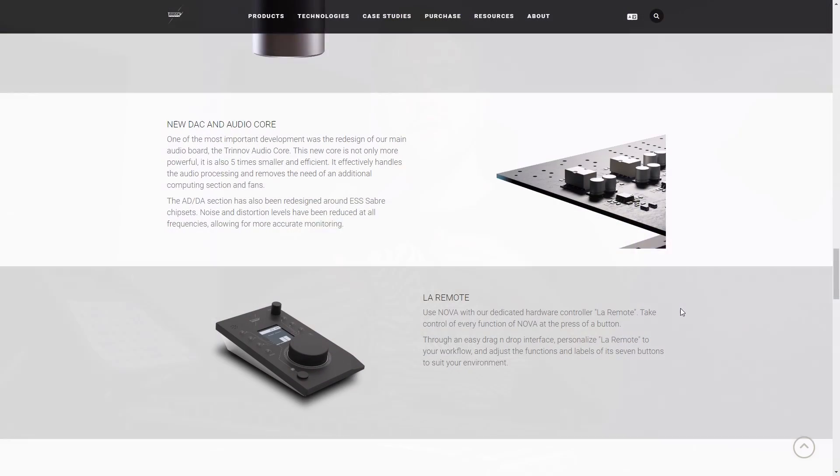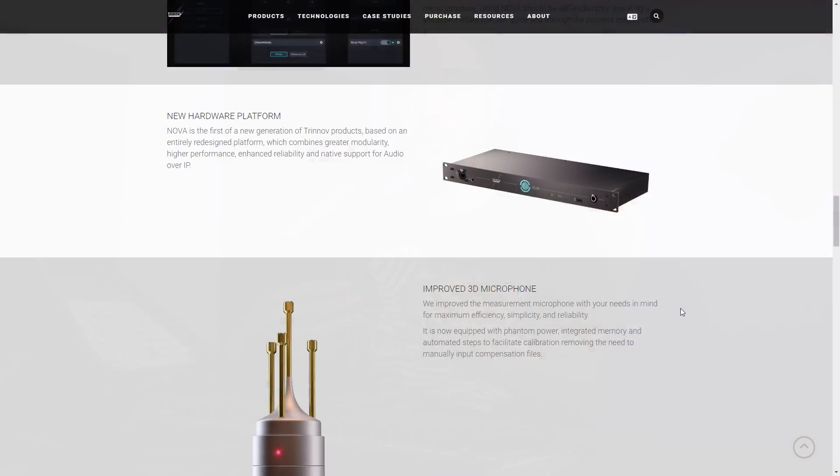Another thing to consider is that it doesn't come with a control interface. You can control it using the software, but that's not so user-friendly. If you'd like a volume dial, you can purchase a device Trenov calls La Remote, which offers control of the unit. It's also user-customizable in Trenov software, so you've got all of the control you need at your fingertips. You're also going to need to purchase or borrow Trenov's proprietary microphone, as you can't use any other microphone with it. It connects via EtherCon to the front of the device.